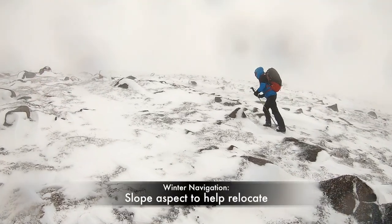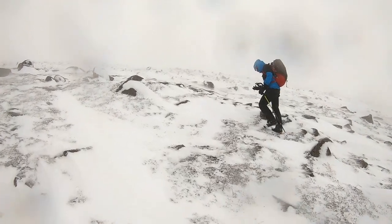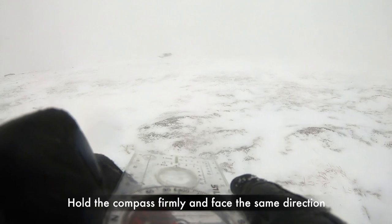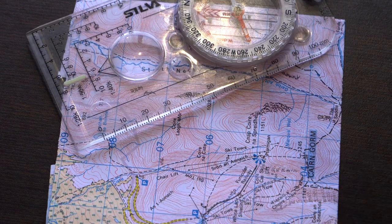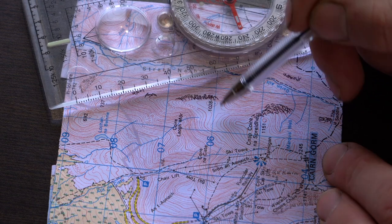Another method of relocation is to take a slope aspect. This will help you figure out what the ground is doing around you. I've just taken a bearing down the slope ahead of me, down the fall line. And now I can bring my compass onto my map to work out which slope I'm looking at. Now I know I'm in this area just here.